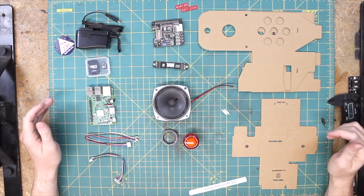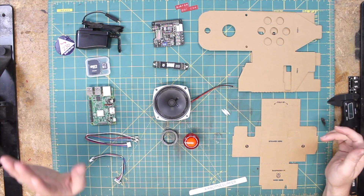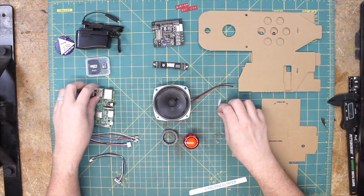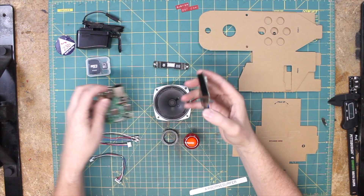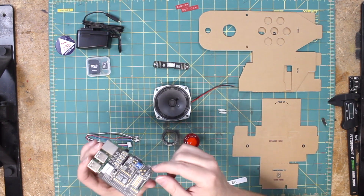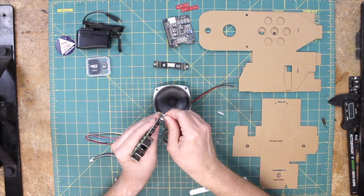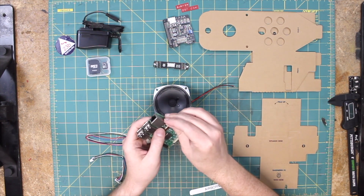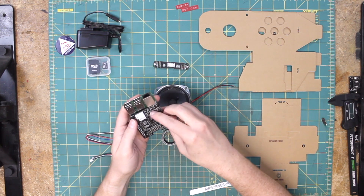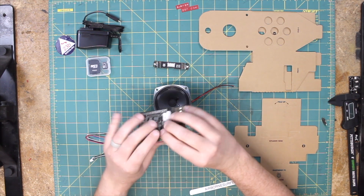We've got all our parts knolled out here — not exactly like a Tom Sachs knolling, but it'll get the job done. We've got our Raspberry Pi and our voice hat, and we've got a couple of standoffs, and that's the first thing we've got to put together. We've got our hat and our Pi — you've got a 40-pin connector here that's going to set just like that, but it's going to be a little floppy. That's where the little standoffs come in. Before we put our hat in place, we'll stick one of these on each of the small mounting holes on the Pi, then line them up on the mounting holes on the hat, and just press everything to fit.